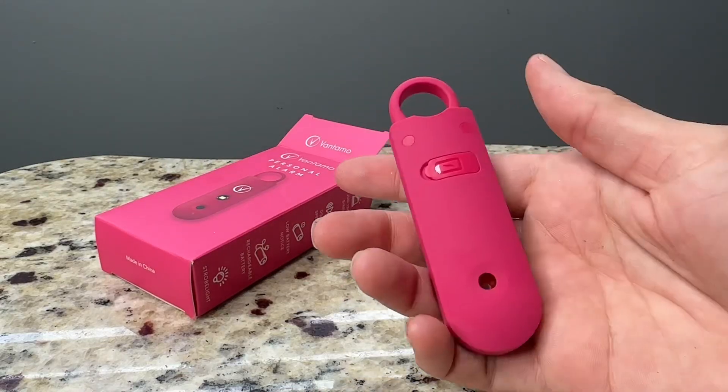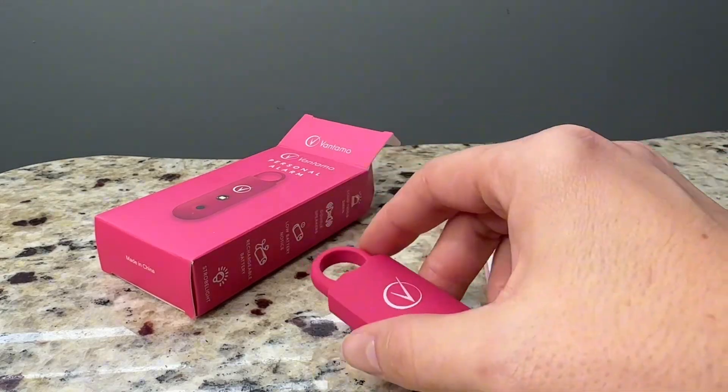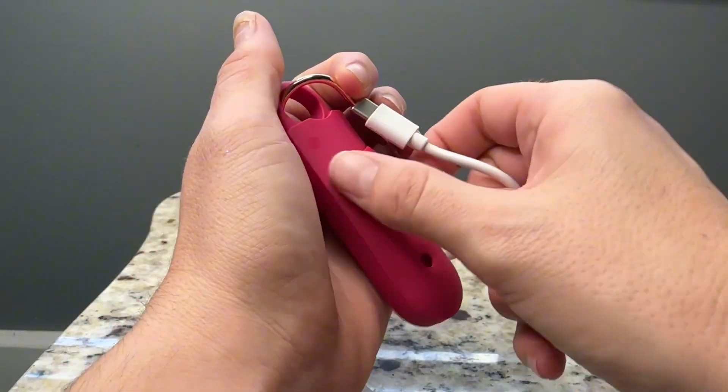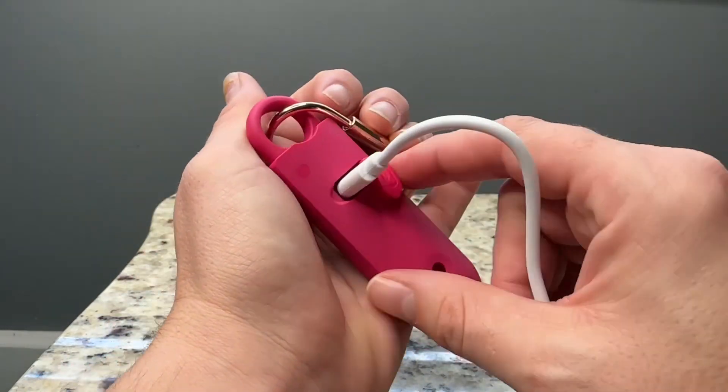The Vantama Personal Alarm is a loud alarm with strobe lights that you can carry with you and easily activate. It makes me feel a lot more safe when I am carrying it with me. Thank you to the brand for sending it over.